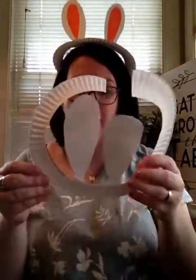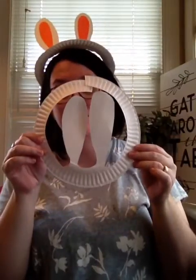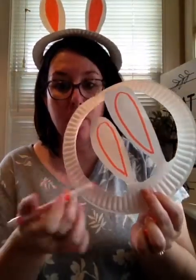When you're finished cutting, you should have something that looks similar to this. And then you're going to make those same teardrop shapes in pink on your ears, and then you can color them in.